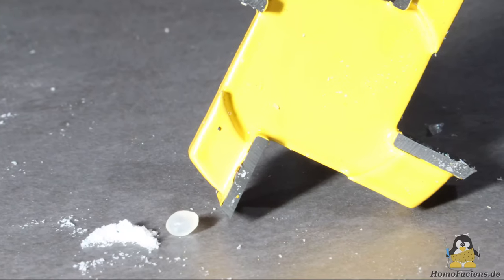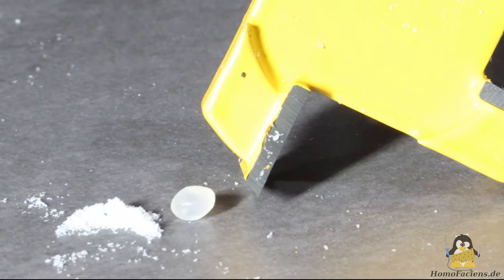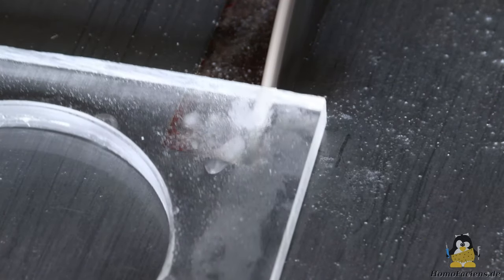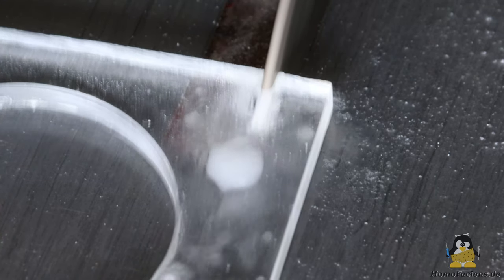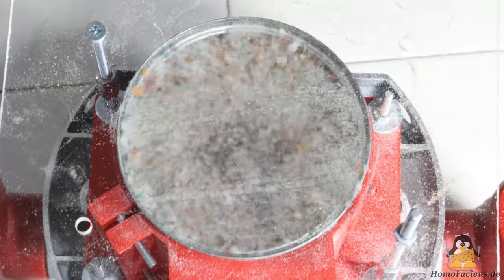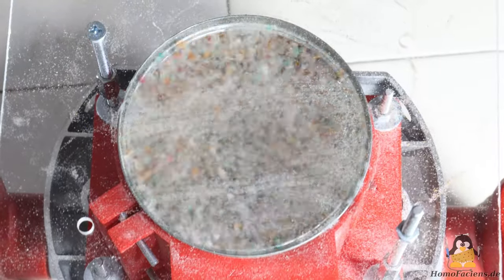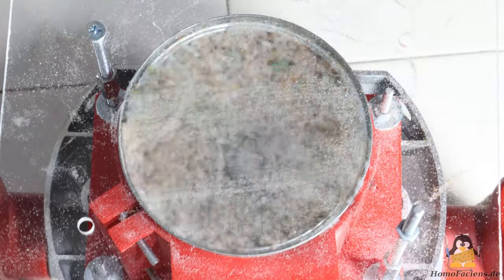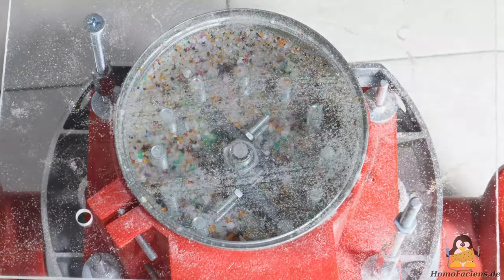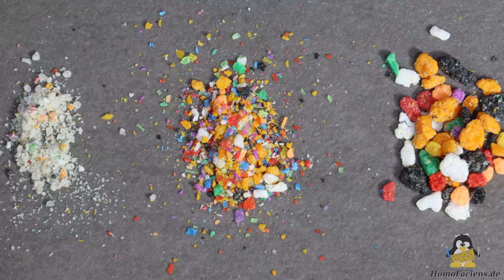During each of these grinding processes, the particle is initially elastically deformed before the desired material removal finally occurs. When cutting, the elastic deformation ideally only occurs once, but in any case less often. Furthermore, energy is also required for stirring the pellets. With an energy input of around 300W you can get at best 400g of very fine plastic powder per hour, like when cutting with a diamond-coated disc. If larger grain size meets your requirements, you can achieve a correspondingly higher material throughput.